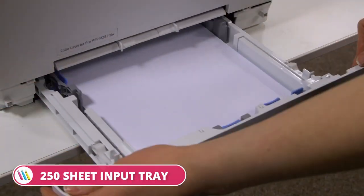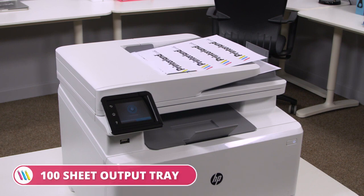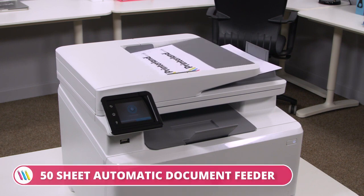It comes equipped with a 250-sheet input tray, a 100-sheet output tray, and a 50-sheet automatic document feeder.